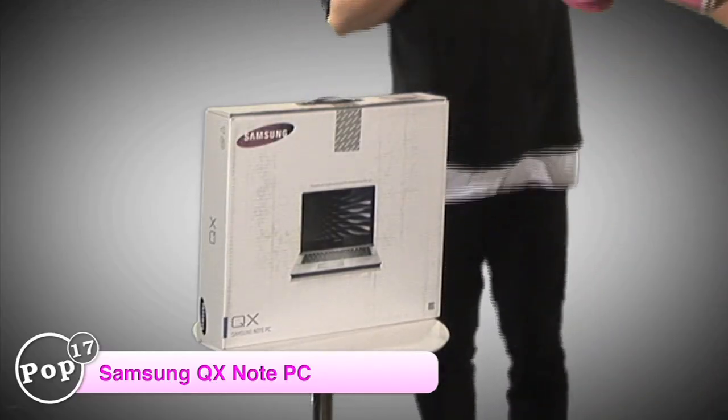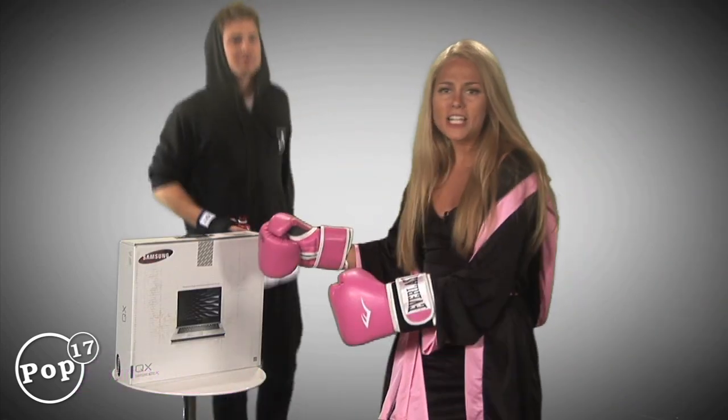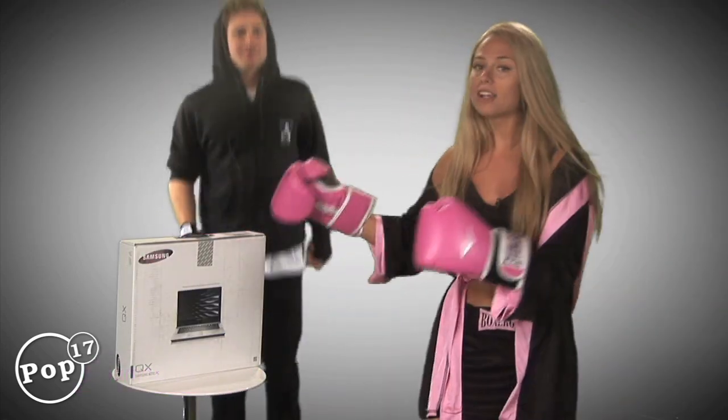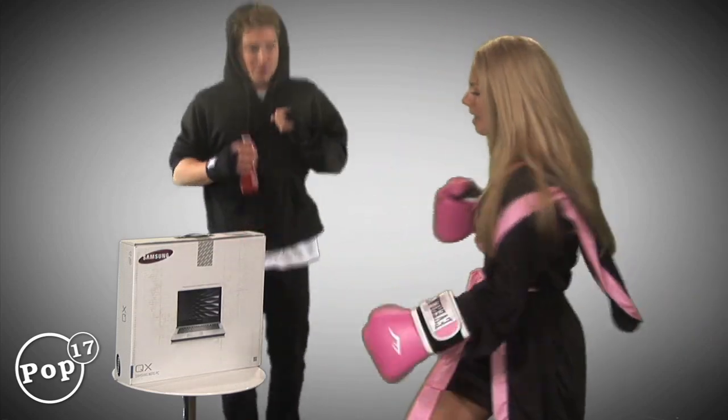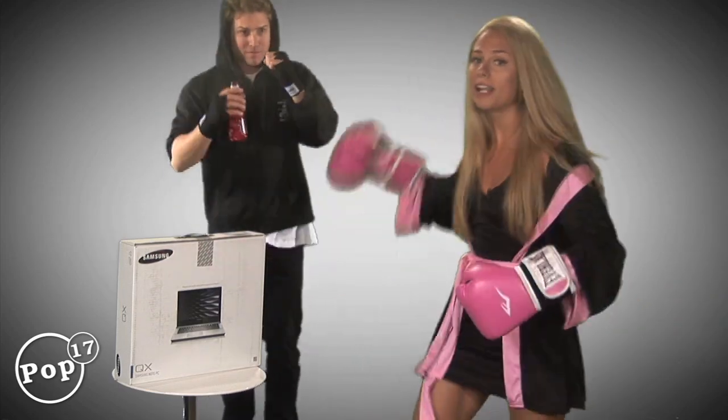This gadget here — we're reviewing the QX Samsung Note PC. For every bad quality it has, I'm going to knock it out, but for every good quality it has, I'm going to have to take one to my buddy's face.